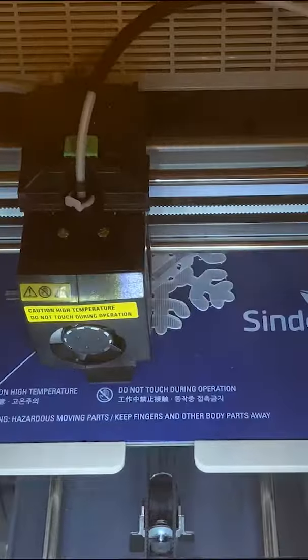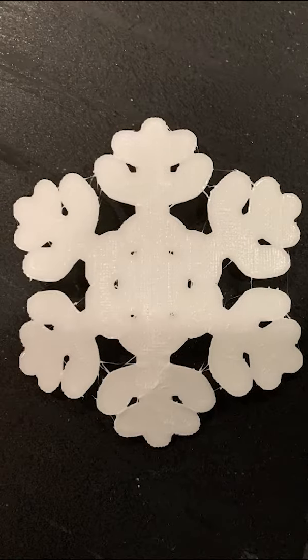It first creates a raft to put the 3D piece on top. And when it comes out, you can pop the piece right off.